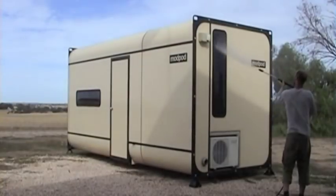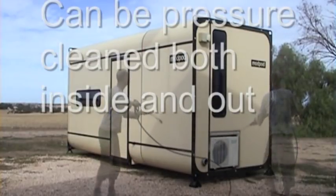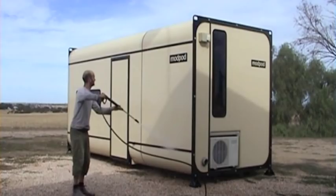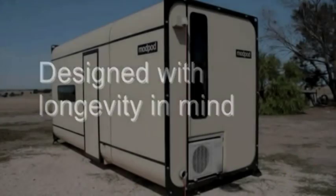The Mod Pod walls and moulded furniture are designed to be resistant to all solvents. Consequently, the Mod Pod walls and moulded furniture are very easy to clean either with the use of a damp cloth or, if necessary, with a high-pressure hose inside or outside the Mod Pod.